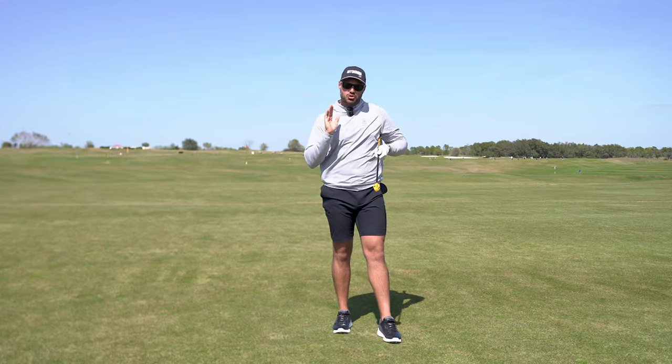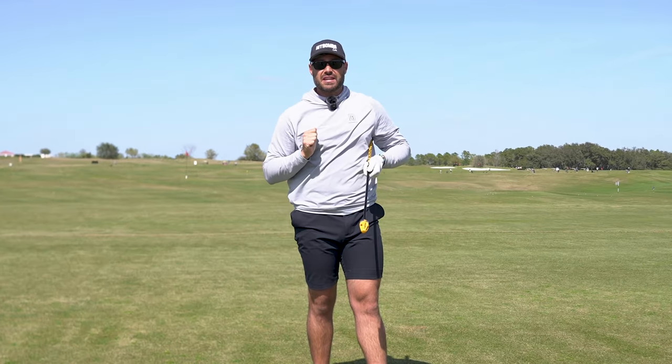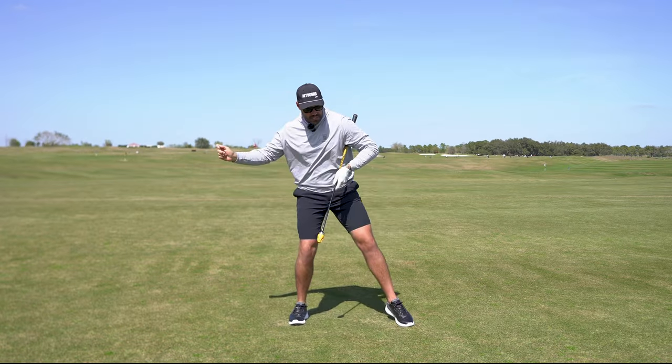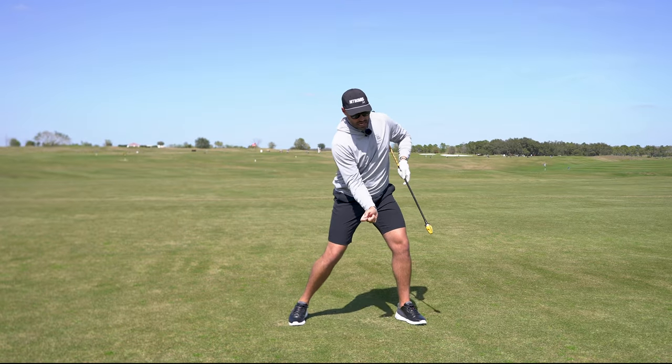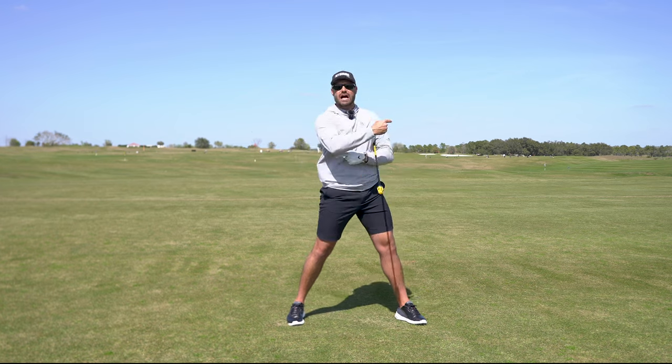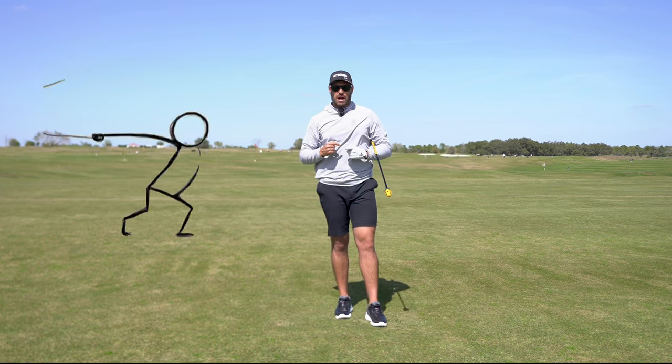That's ultimately how we transfer energy to the end of the club — very similar to cracking a whip. If I was going to crack a whip, I would accelerate my hand towards the target and then, once I start to decelerate that hand, that's what allows that whip to actually crack.